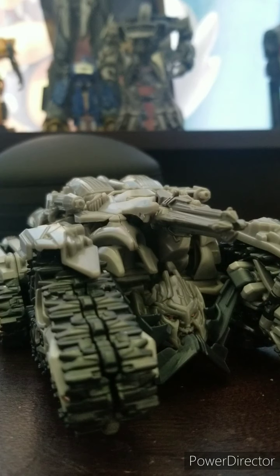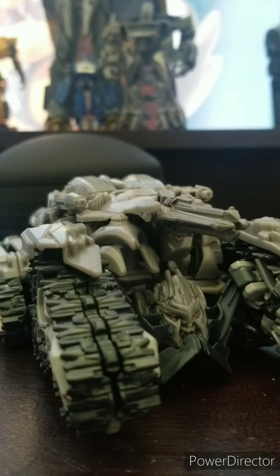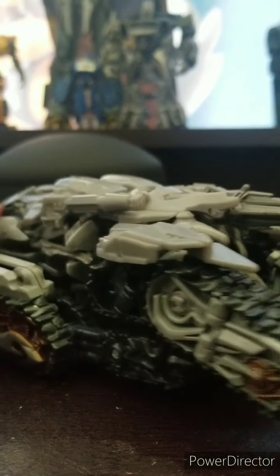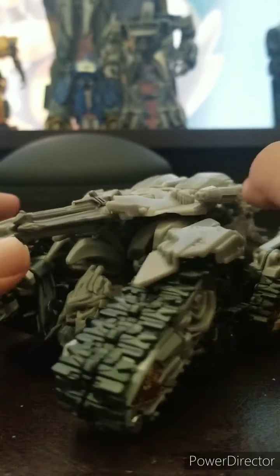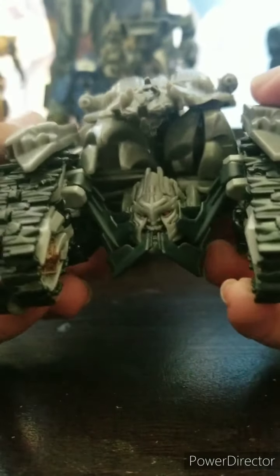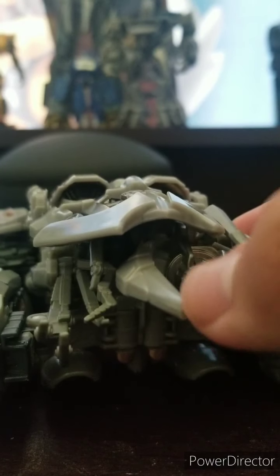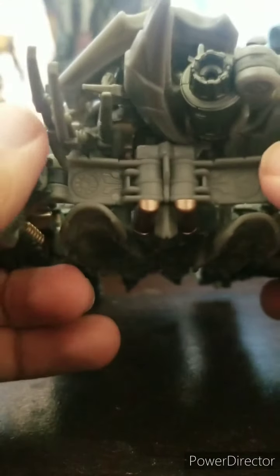What is up, my hot wings! Today I'll be reviewing Transformers Studio Series Revenge of the Fallen Megatron. I do not have the packaging. Here's Megatron in his tank form, and I like his look very much. I am a big fan of this mold and he looks good in my opinion.